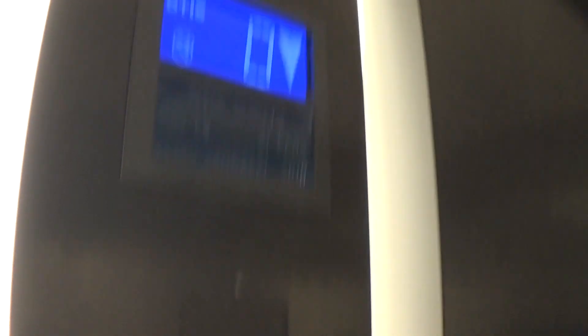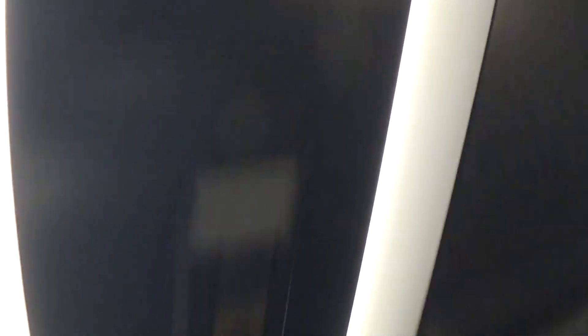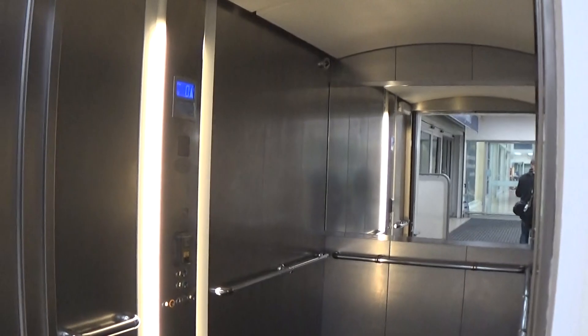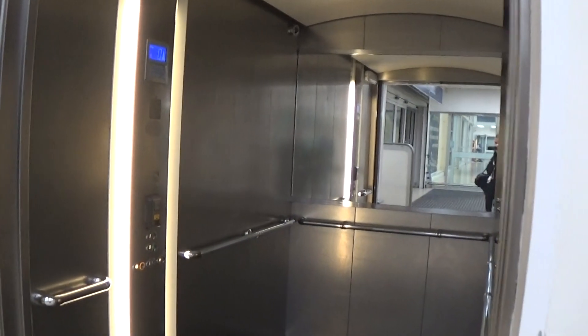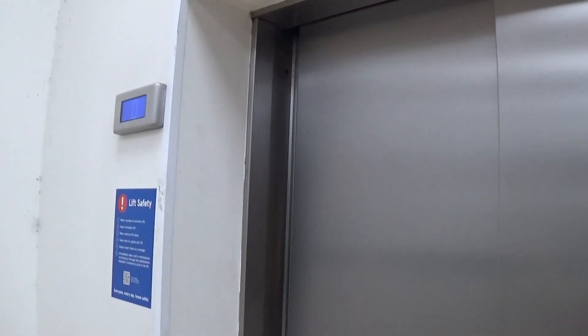Here we are back down at zero. Let's exit. There goes Lift 1. And that's it.